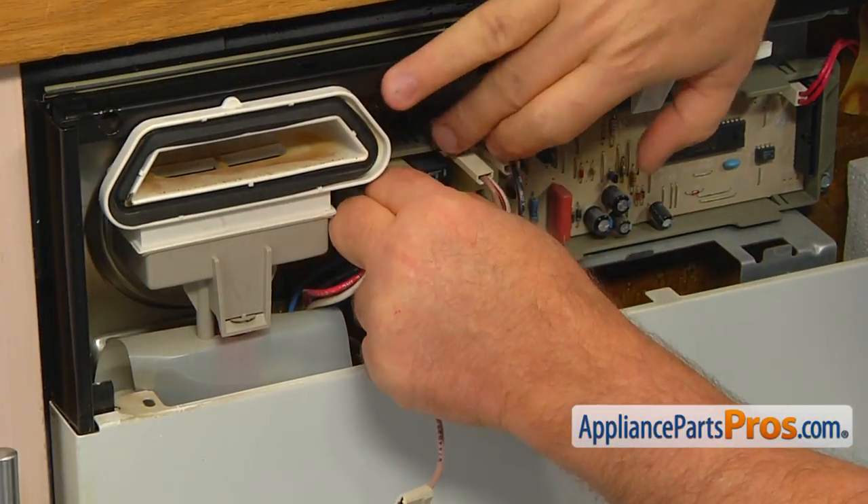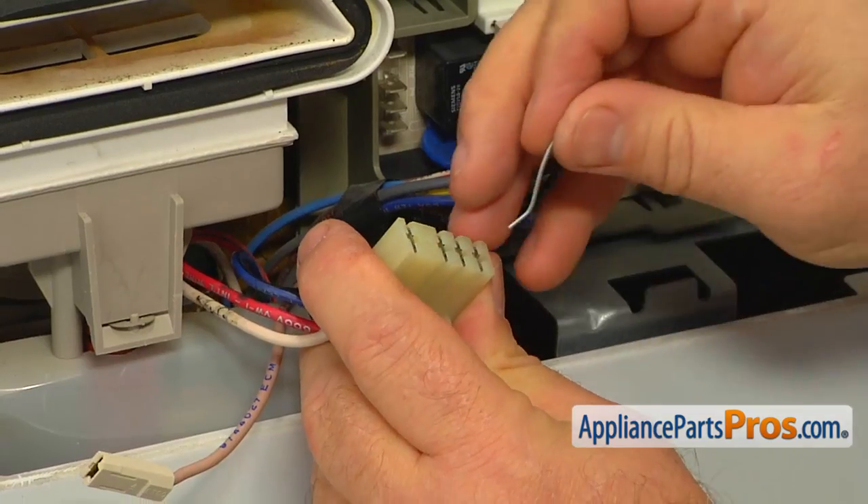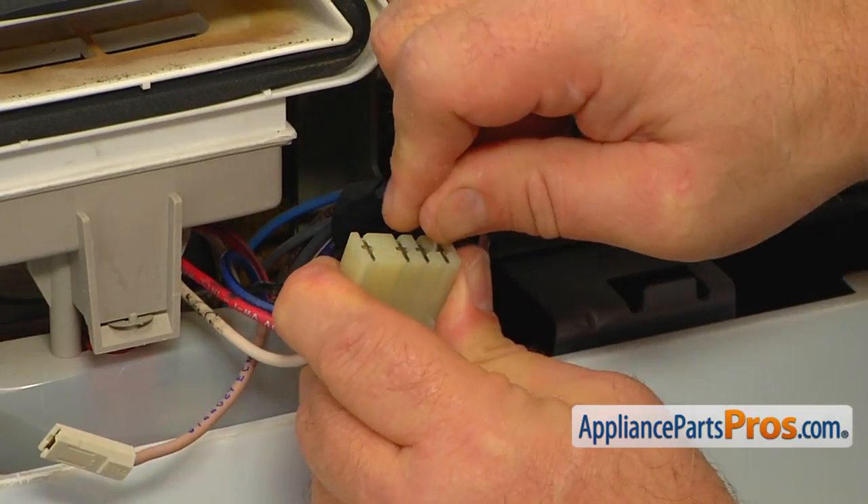Trace the 10 wire to the plug and unplug the CON2 plug. Using the paper clip, unlock the tab and remove the wire terminal from the plug.